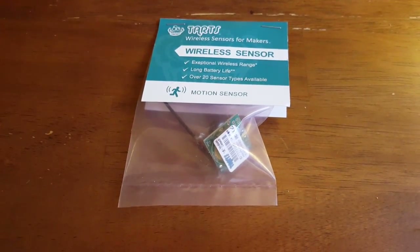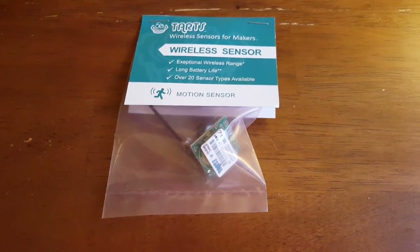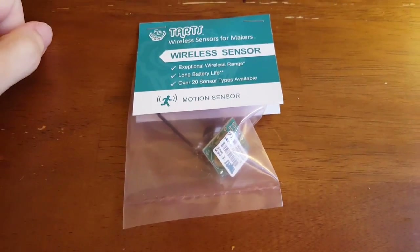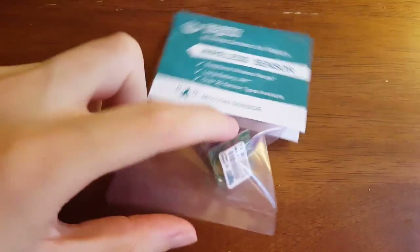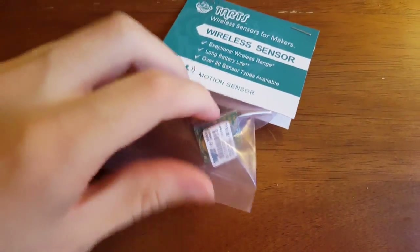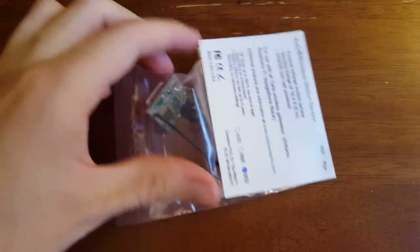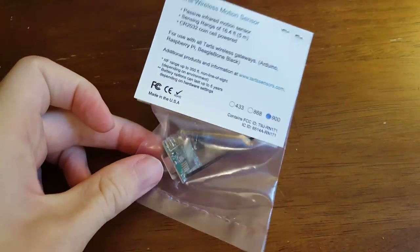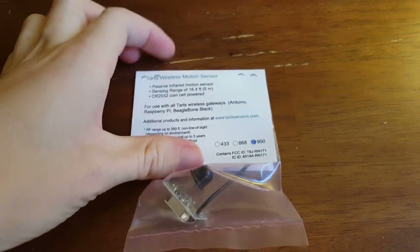I'm Tom from Do-It-Yourself Home Automation, and in a previous video I talked about these new Tarts sensors that I got from a company called Monit. These are basically little wireless sensors that you can use with an Arduino, Raspberry Pi, or a BeagleBone in order to add a wireless sensing capability to your home automation system.